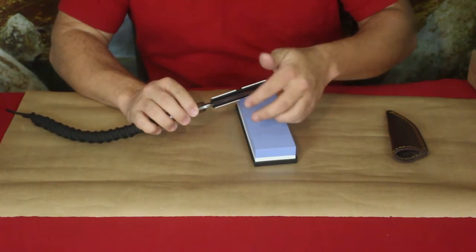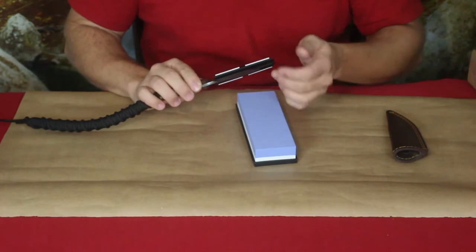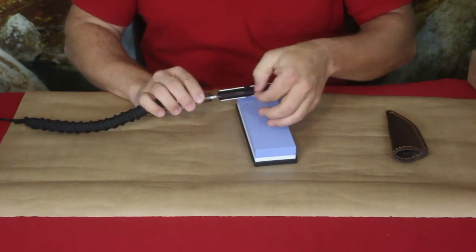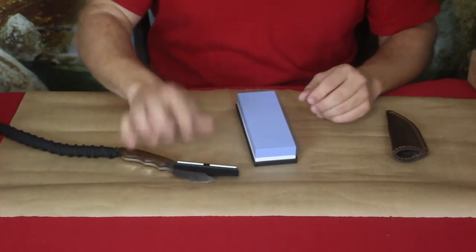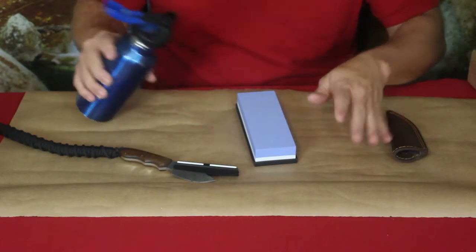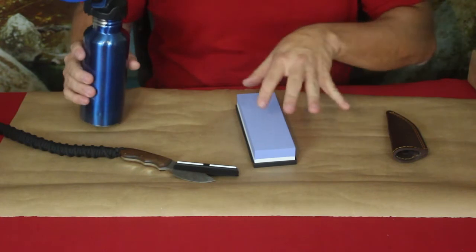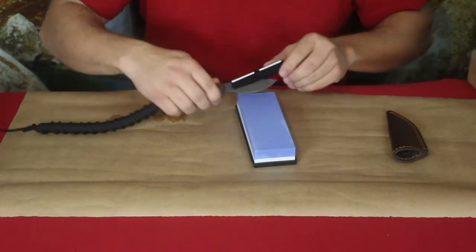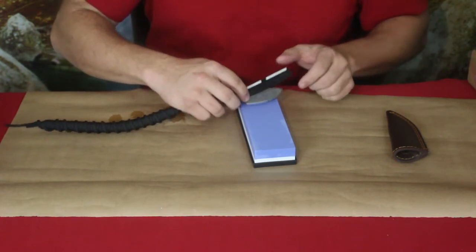I've got one of my knives that I've used a little bit — the edge has come down and I forgot to oil it, so there's some surface rust I want to get off. I've got a little bit of water here and put down some paper to keep the mess off the table. I have it on a slight angle to follow the curve of the blade, and we're going to go ahead and try to take care of that.